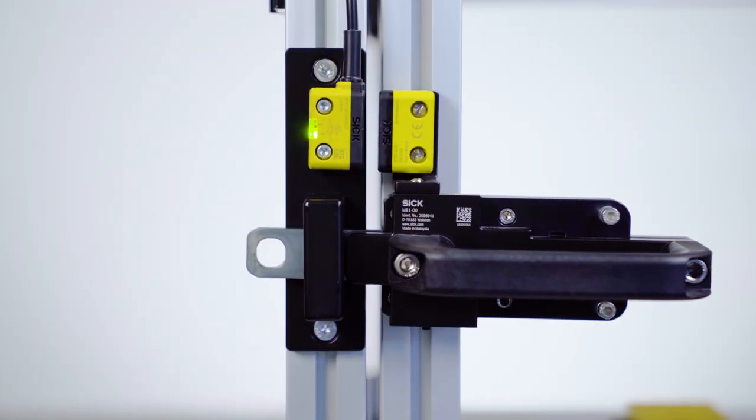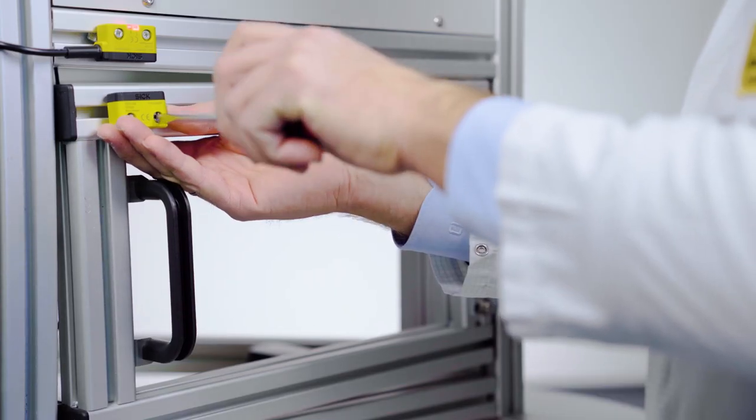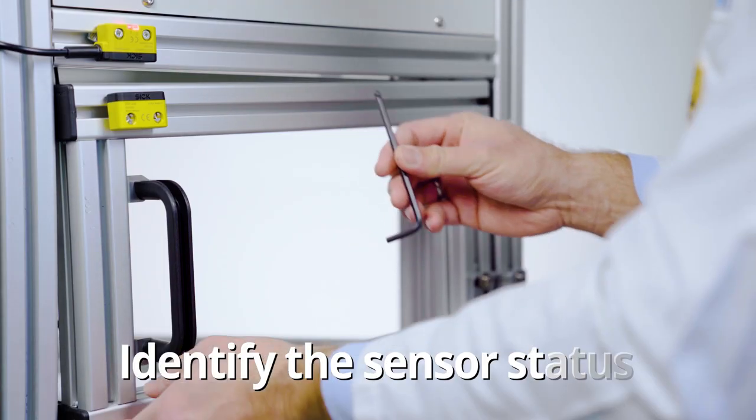Safety switches should do one thing above all else: switch reliably. It is also important that the sensor status can always be clearly identified.